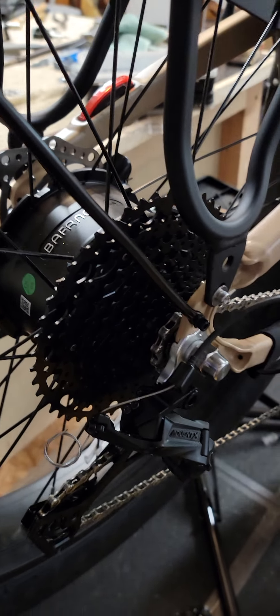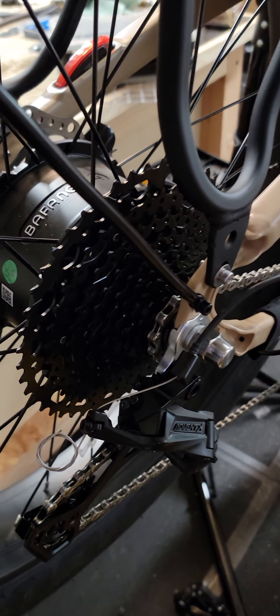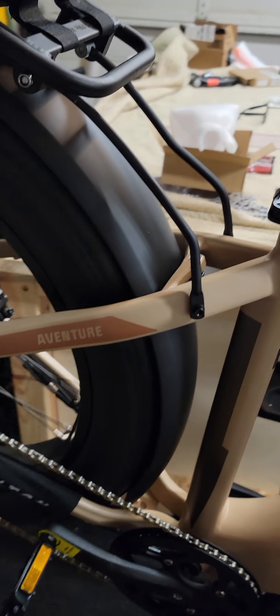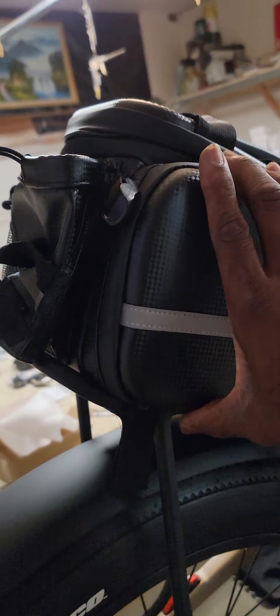It's a 10-speed cassette made by Microshift — the Advent X 10-speed, 11 to 48 tooth. So it's pretty much just two teeth bigger than the stock sprocket. I want to be able to pedal up hills and varied terrain because I need to ride 30 miles without the battery and then have the battery support me for another 30 miles.